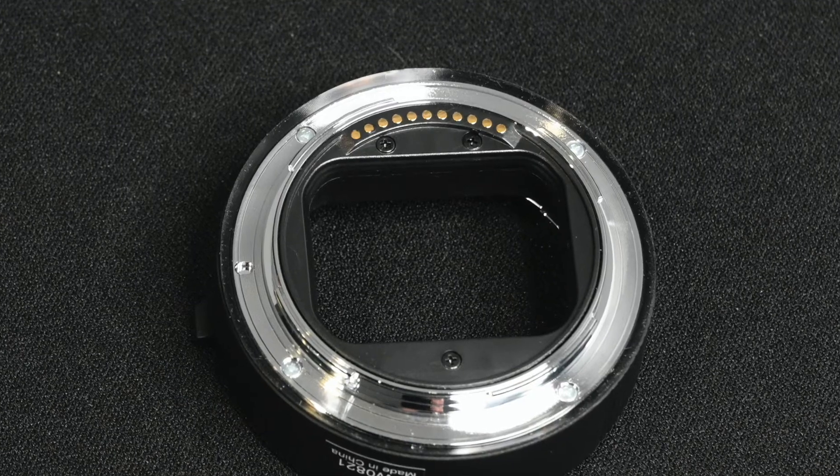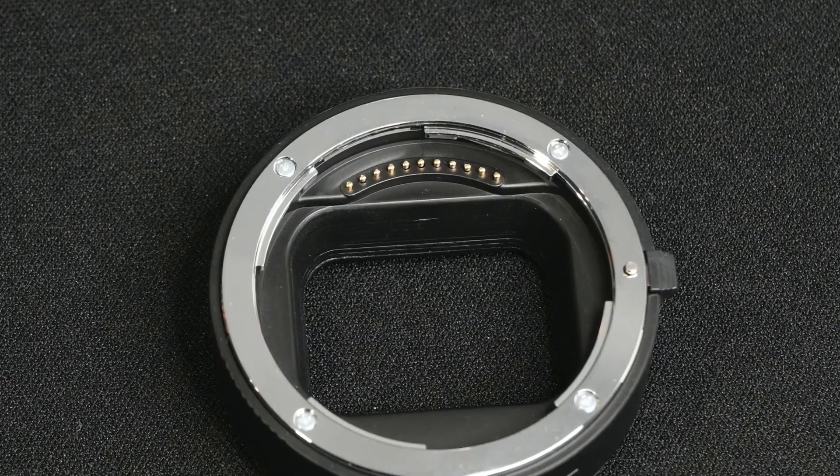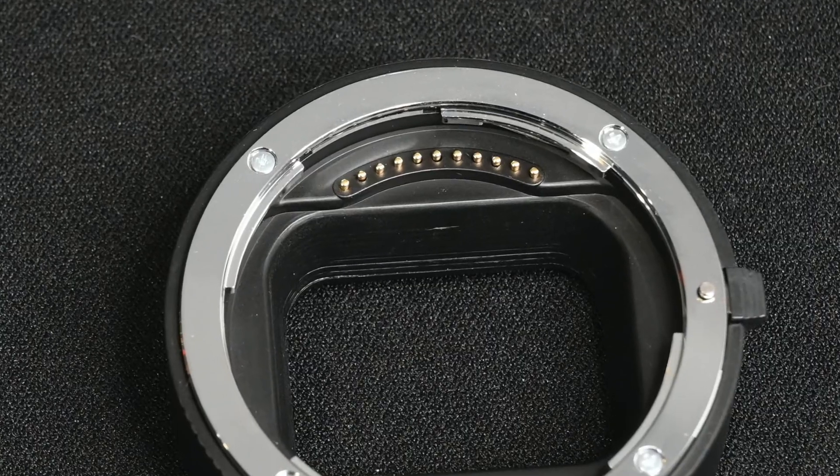When you add any extension, less light is reaching the sensor, but the TTL metering on the camera will compensate for that. These tubes have contacts on both sides — the side that mounts to the camera and the side the lens mounts to — to enable full autofocus. All your exposure modes will work, and IBIS, if your camera has it.